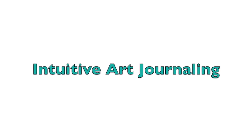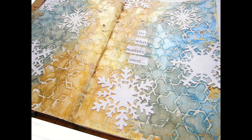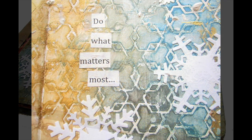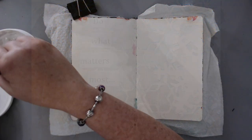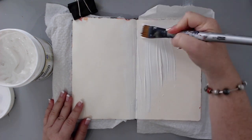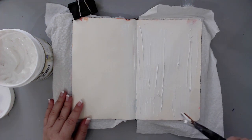Hi everyone, it's Karen here with a new intuitive art journaling page that brought me lots of healing. Just sit down, relax and enjoy. I have journaling pages a little bit different than my usual — the techniques are the same but the feeling being shared here is a little bit different. It was healing not only for myself, but I'm hoping it will bring you some healing and love, because I really feel from the response I've got from my other emotional journals that a lot of people are suffering.